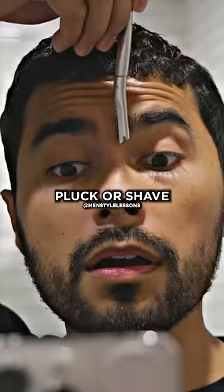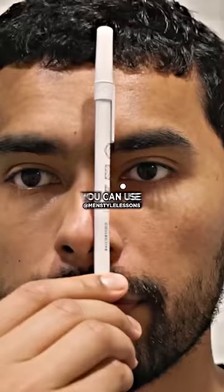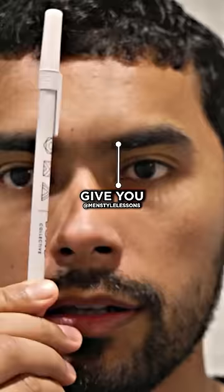The next one: you need to pluck or shave the middle area of your eyebrows. You want your eyebrows to start directly where the corner of your eye starts. That gives you perfect symmetry. You can use a pencil to help give you that guide.